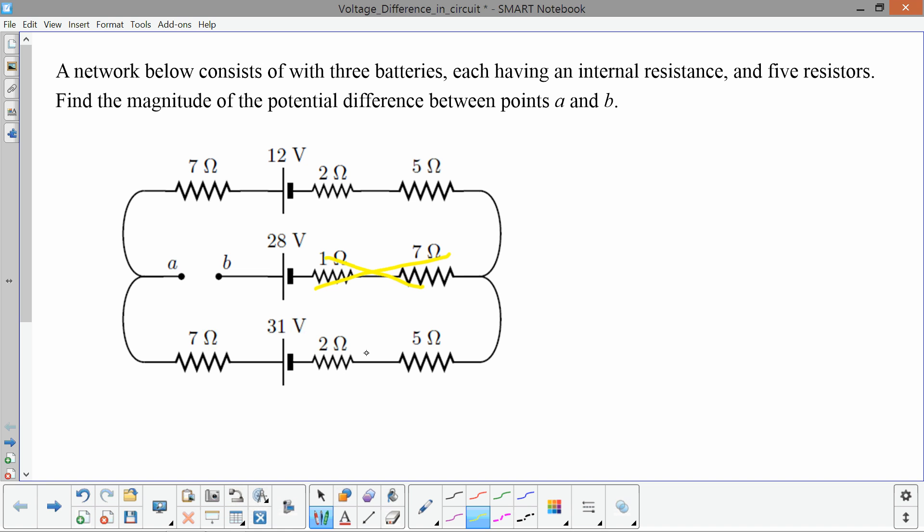This makes analyzing the circuit much easier. We really only have the outside loop when finding the current. All six resistances on the outside are in series with each other. The 31-volt and 12-volt batteries are connected positive terminal to positive terminal, so they act like a single battery with a voltage of 31 minus 12, or 19 volts.